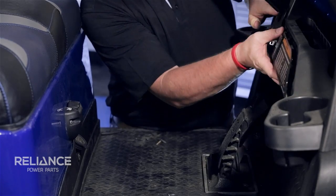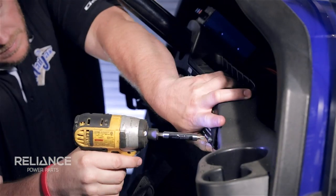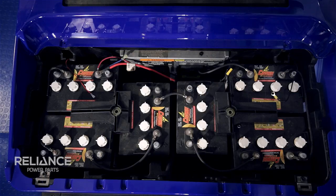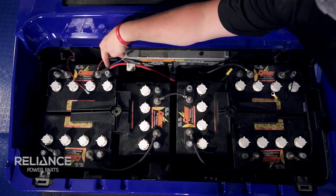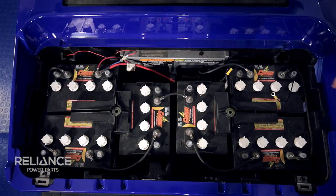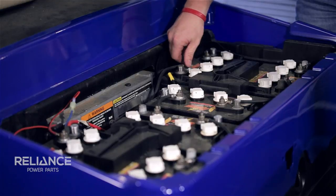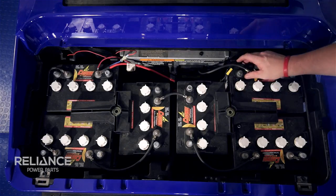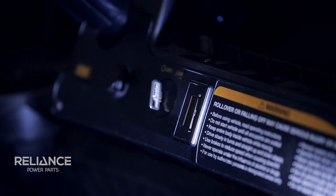At this point we can reattach our dash. In our battery pack, we're going to hook up our red wire, which is from our number one terminal, to our main battery positive, and our number two terminal wire to our main battery negative. You're now finished installing your Reliance Volt Meter for a 48 or 36 volt cart.